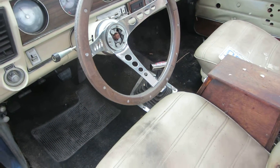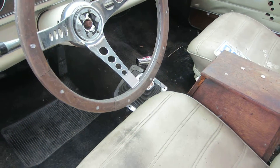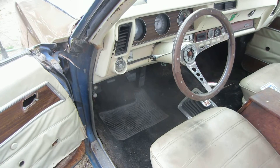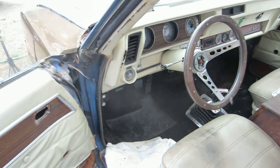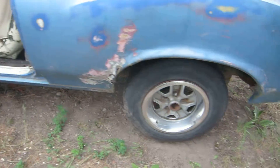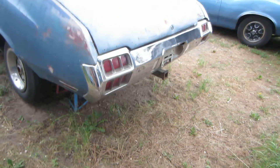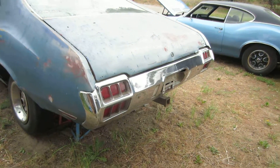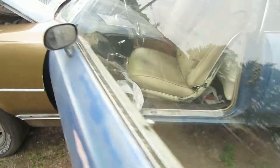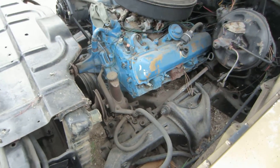This is a '72 Cutlass with the Hurst 4-speed. What's the motor? A 400 in it — actually a 400, yeah. They told me it was a 455, so I put it in years ago and it's been sitting ever since. I have to clean it up.